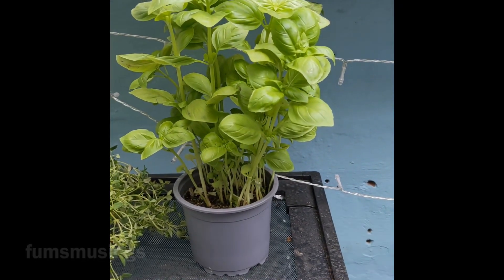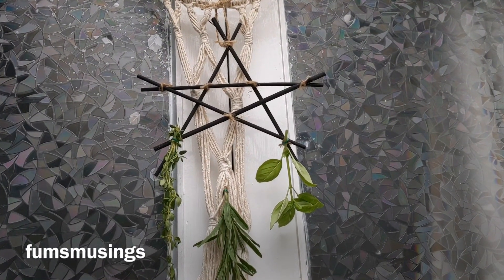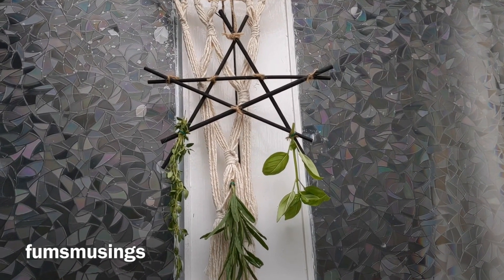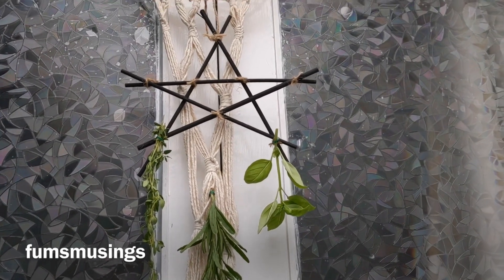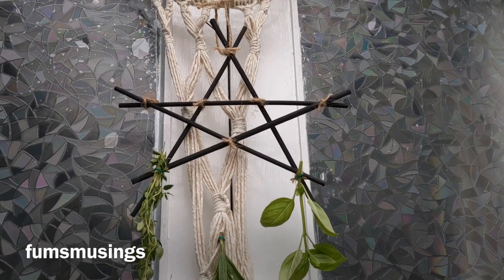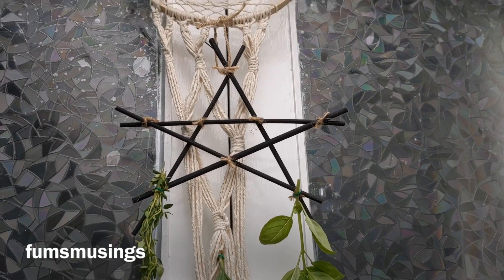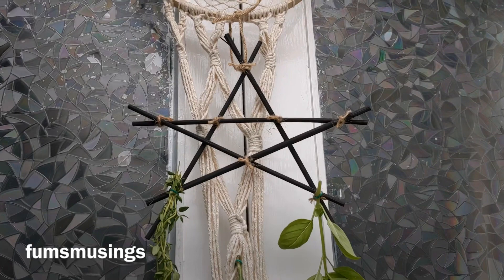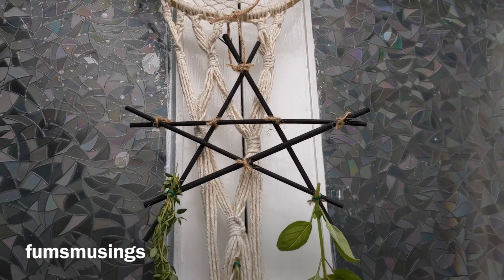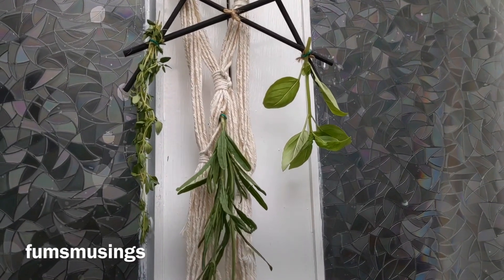I've also made this — I had some reeds from a reed diffuser that I can't use because the strong perfume sets my asthma off. So I washed out the jars, got rid of the liquid, and recycled the reeds. I've turned them into a pentagram and hung some herbs from it to dry.